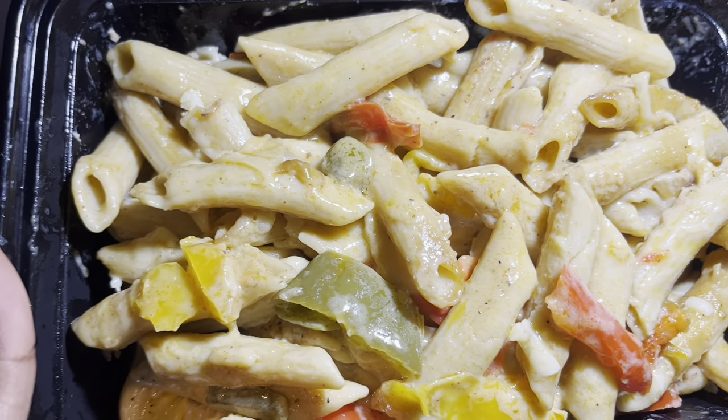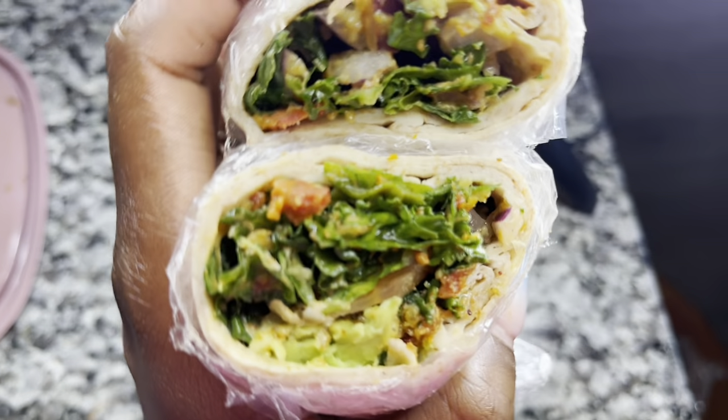Creamy, but good. Yummy. Mmm, this is looking yummy.